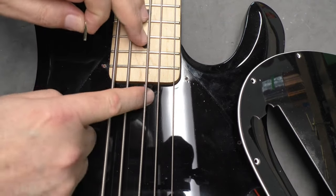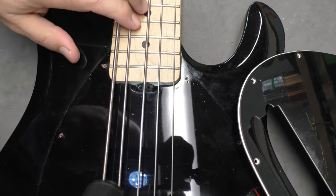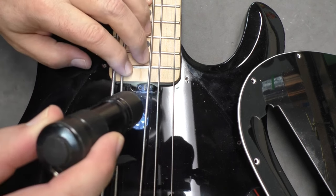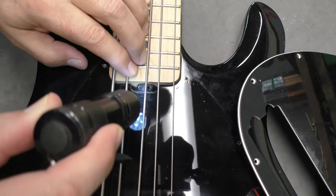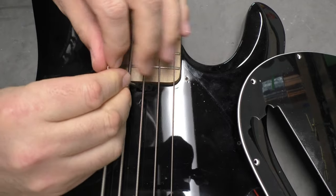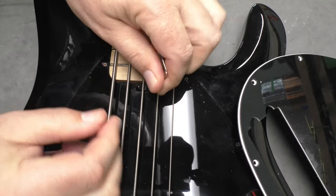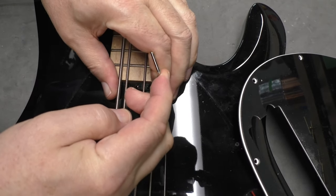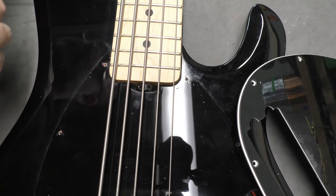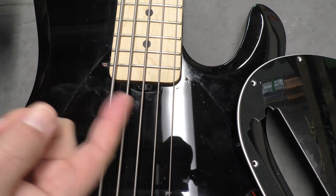Pickguard is off and I think we get a better look here. Let me put some more light on it. Yeah, that is just jammed up against the body. Look at that. Let's see again if I can turn it. Nope. I can hear it — it's just jammed. The neck's going to have to come off and hopefully the truss rod wheel is still working.